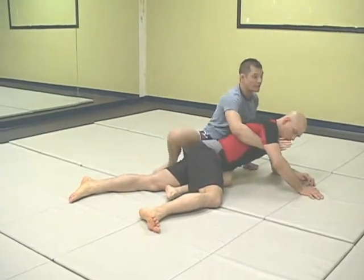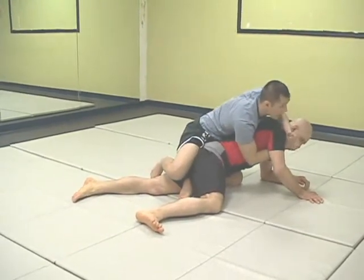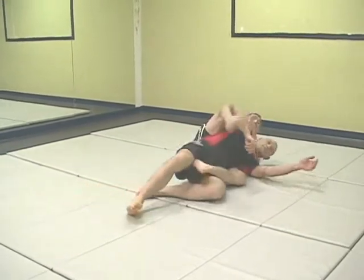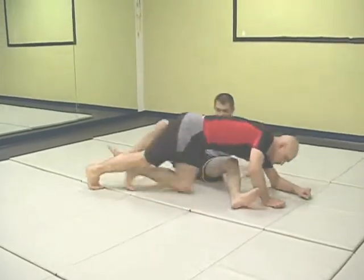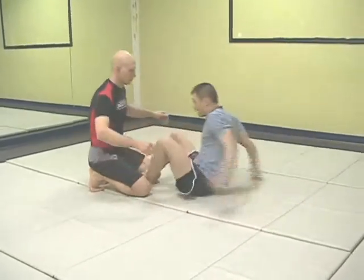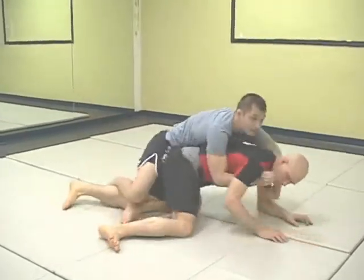From here, once again, I can either sit up to get the seatbelt or get the power half to pry him back and then go for the rear knee control. One more time: double underhooks, sit back, drop the hook, come up here to get the back.